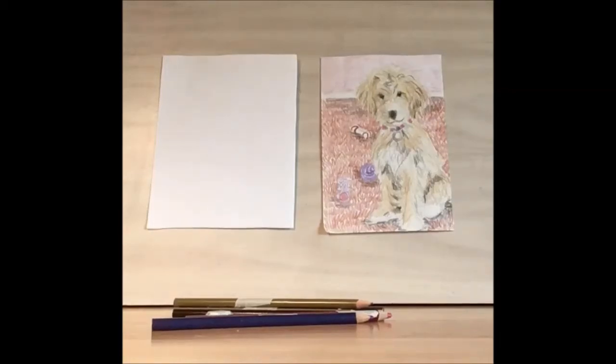Hello and welcome to library drawing party. Today we're going to be drawing this beautiful dog.